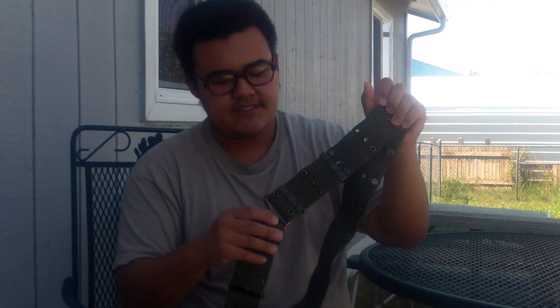You'll see these sometimes being sold as M36 pistol belts. The only difference between those and these ones is the buckle — it's like a T and hook, I think it's called.